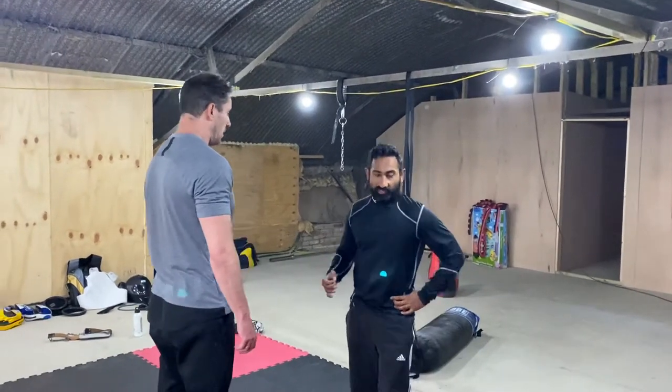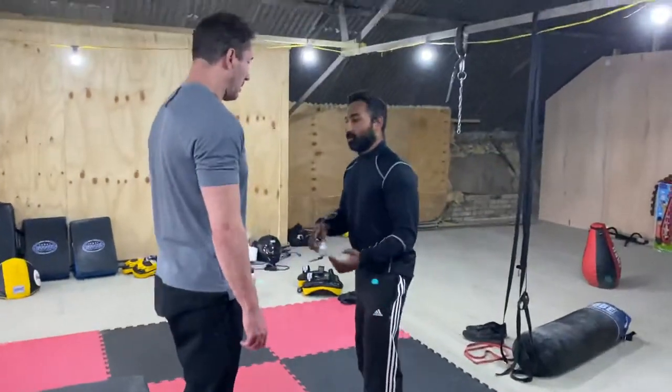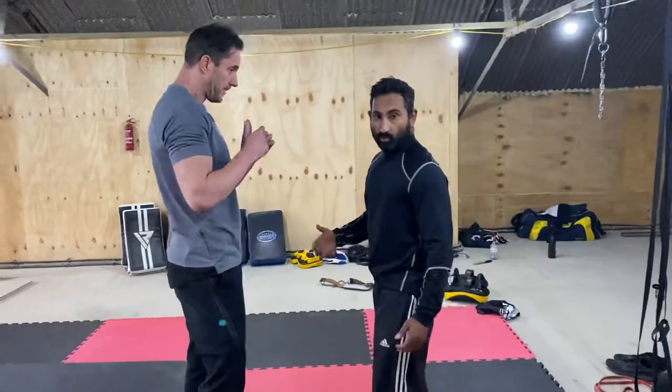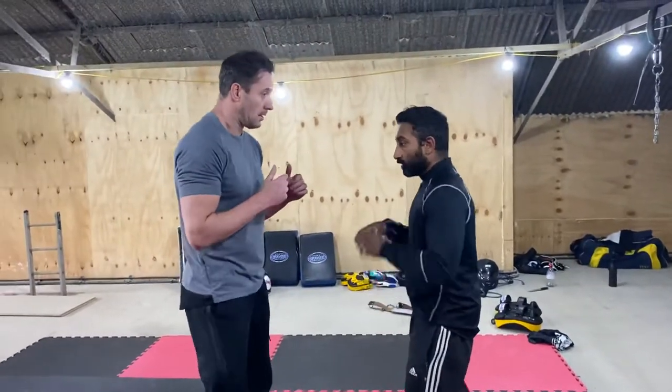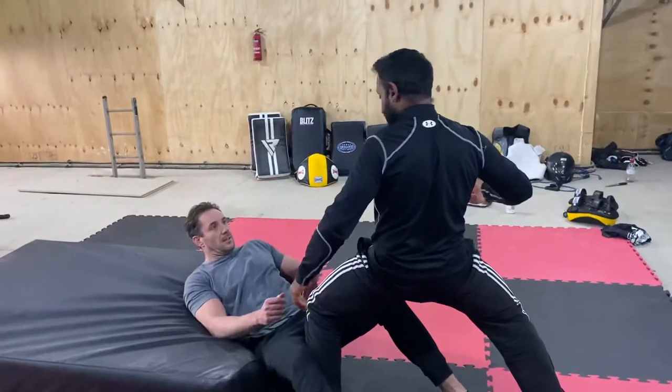I'll show you how to do a double leg takedown from any kind of position. So if the guy's standing up, he's going to throw punches at you — whatever. He wouldn't be offensive if you use the double leg takedown. I'd have no problem to smack him here into the double leg takedown.